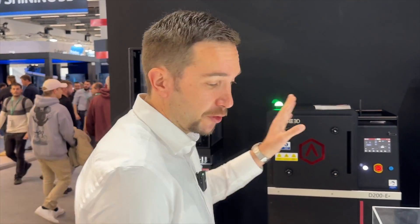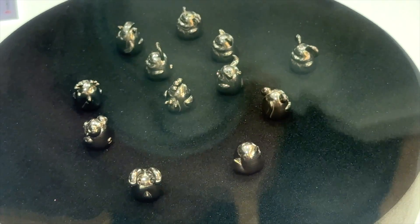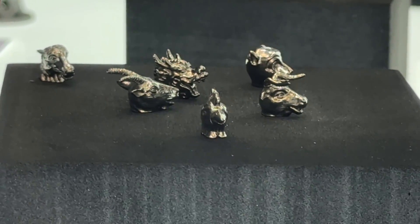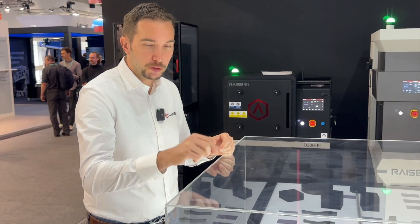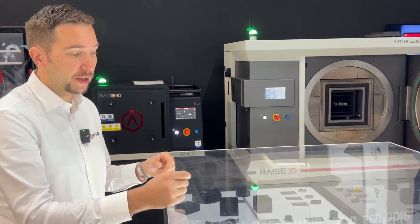Here we see more samples from the Metal Fuse system, and as you can see there are also very tiny and very precise parts. This is achieved in a simple way: by switching from a 0.4 mm nozzle to a 0.2 mm nozzle in the Forged One, you can achieve such beautiful prints in full metal, up to 97% dense. That's really amazing.